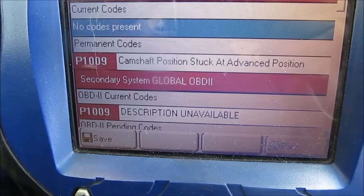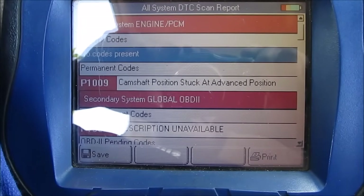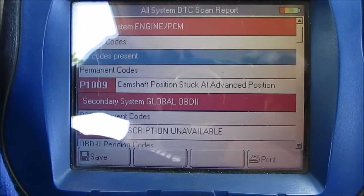Today we're going to be diagnosing and repairing a P1009 code on a Honda. The code is often for the variable timing control solenoid that gets dirty and stuck, or the screen needs to be cleaned.